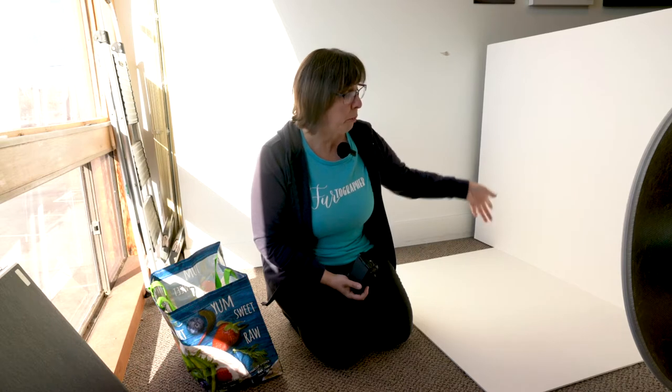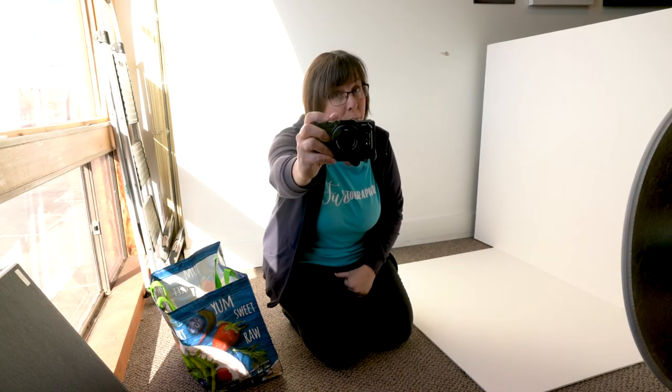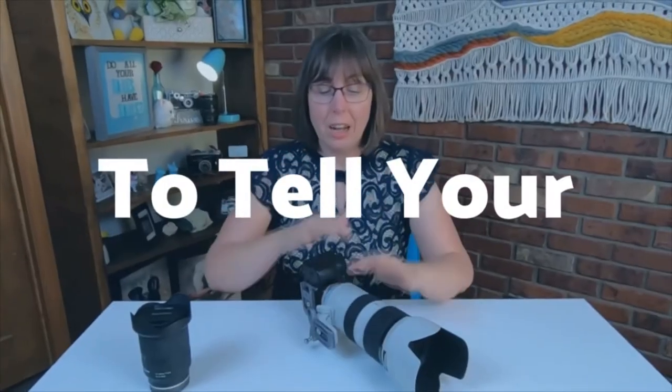I have a challenge today. Can I take some product merch photographs with just three pieces of foam core, a window, and a Sony ZV-1? Monique Renee here, photographer at Silverpaw Studio, and on this channel I empower you to tell all of your tales through photography and videography.